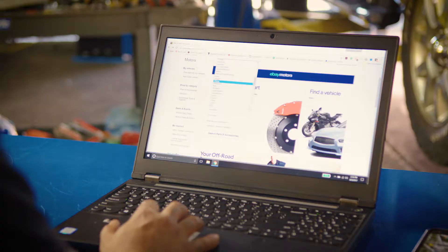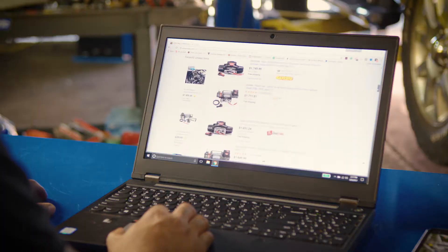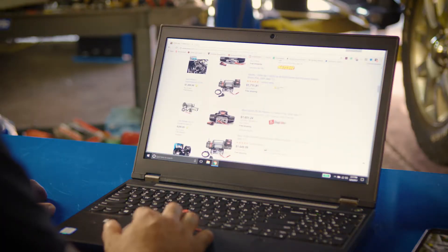We pulled up the eBay Motors page. From there I was able to enter the year, make, model and engine size. All the relevant parts come up available for that vehicle. Budget is always a concern. eBay really allows you to get the best option for your budget.